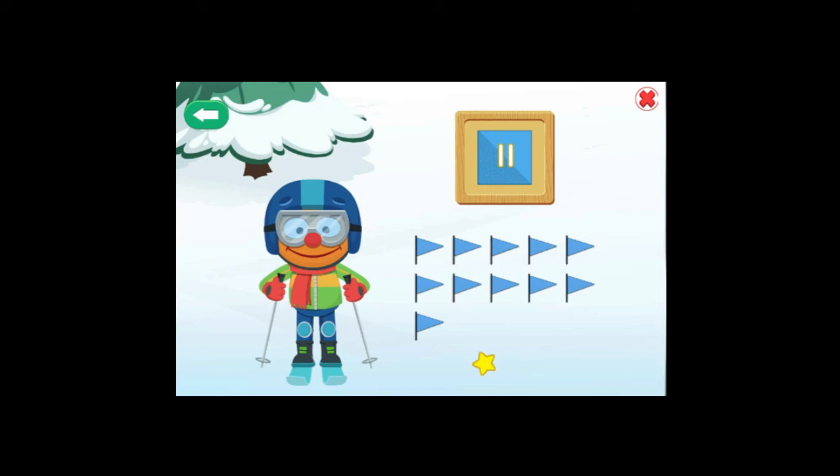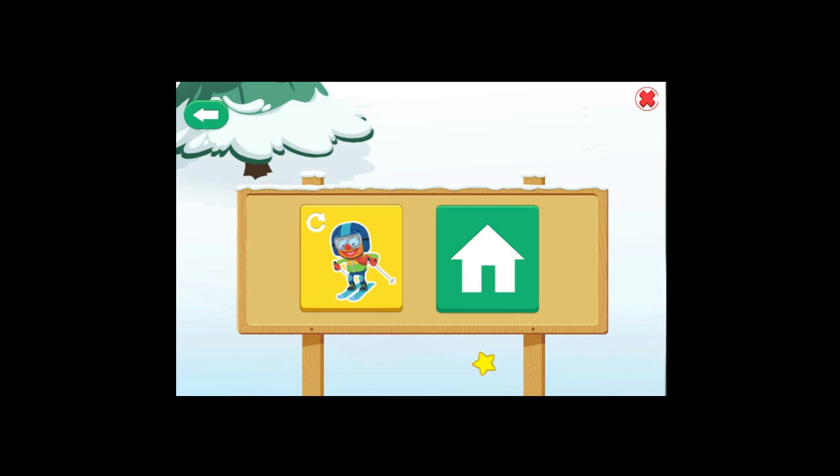Time is up! Let us see how many flags you got! Eleven flags! All together! That is a lot of flags! Un-be-lievable! You got all the correct color flags! To keep skiing, choose this button! To choose another sport, choose this button!